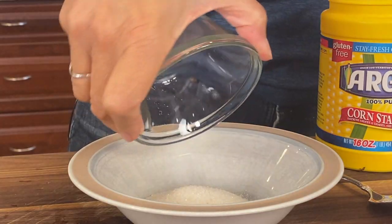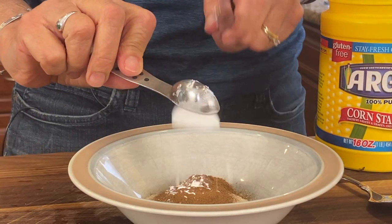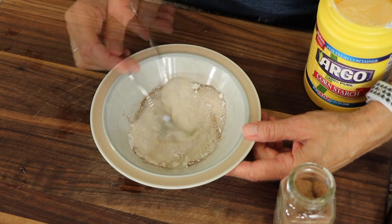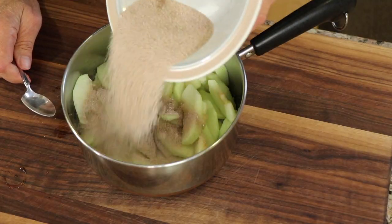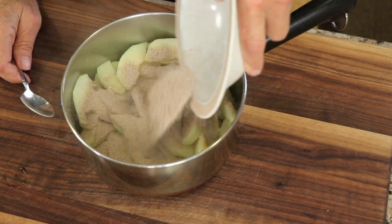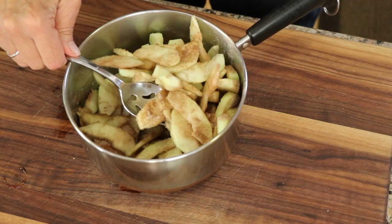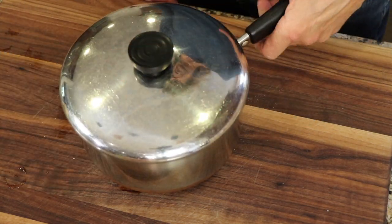In a separate bowl, combine some sugar, some cinnamon, and some cornstarch. The sugar creates the liquid and the cornstarch thickens up the liquid. Give it a nice stir to combine it and then pour it over the apples in the pot. Give this a good stir to spread the cinnamon sugar mixture throughout the apples, then place a lid on it and put it on the stove.